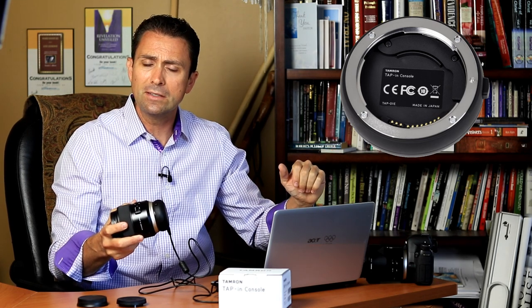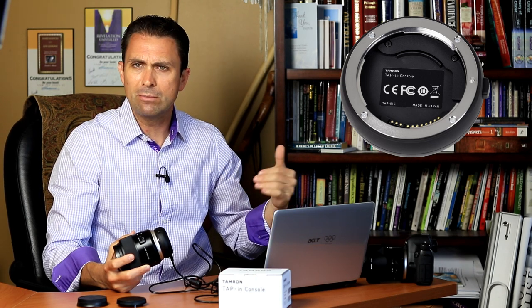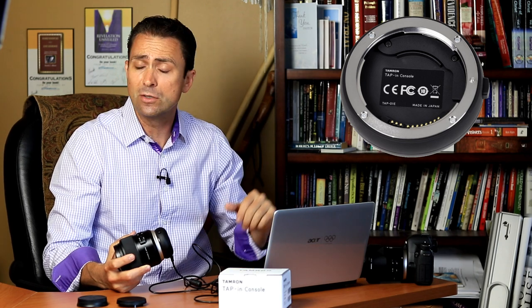When you've got the software installed and your lens connected — in this case I did promise I would detail my experience — I sent in my 45mm VC lens because it requires a firmware update, both it and the 35mm VC, before they're compatible with the dock. I sent it out on Tuesday of last week when I recorded the first episode, and I had my lens back in hand by Thursday. The turnaround was very quick and it functions perfectly with the tap-in console.